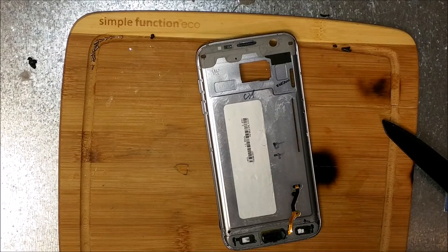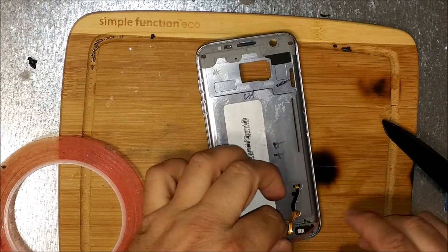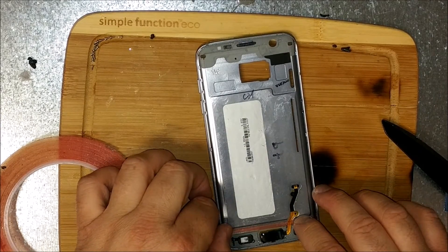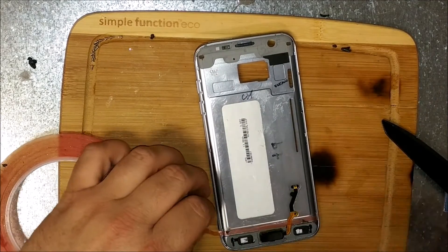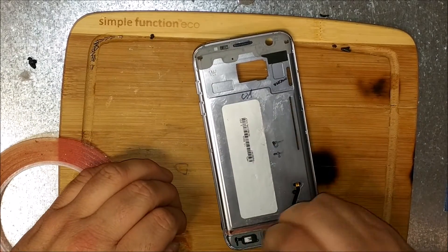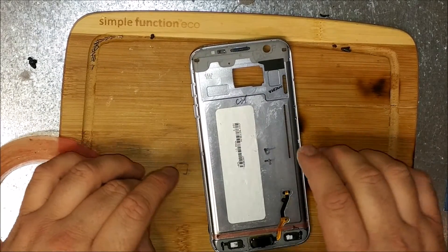I'm going to put another layer of adhesive on just like they had. I don't know if this whole phone has double-layered adhesive or not — sure seems like it though, just how thick it is and how difficult it was to take off.